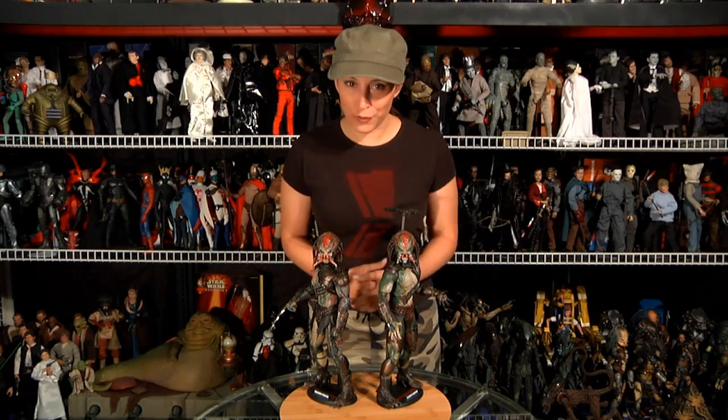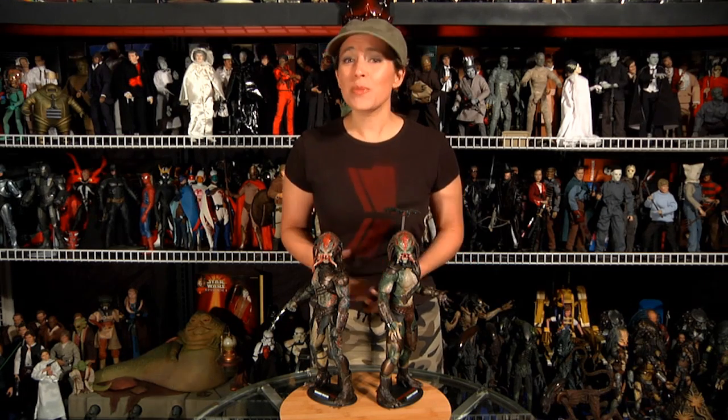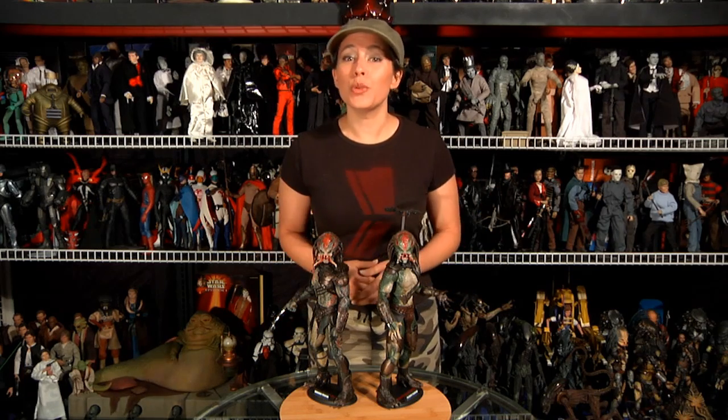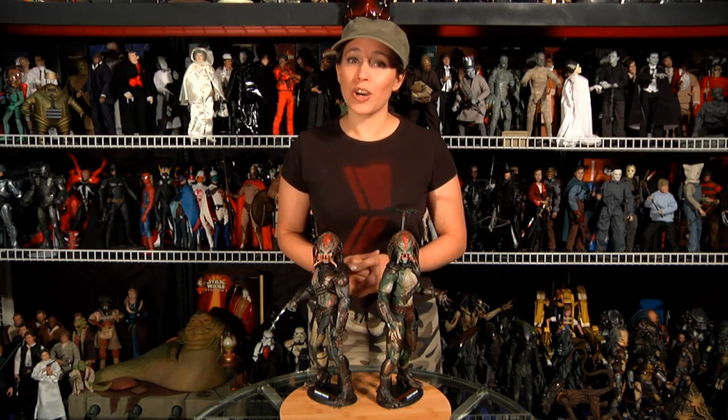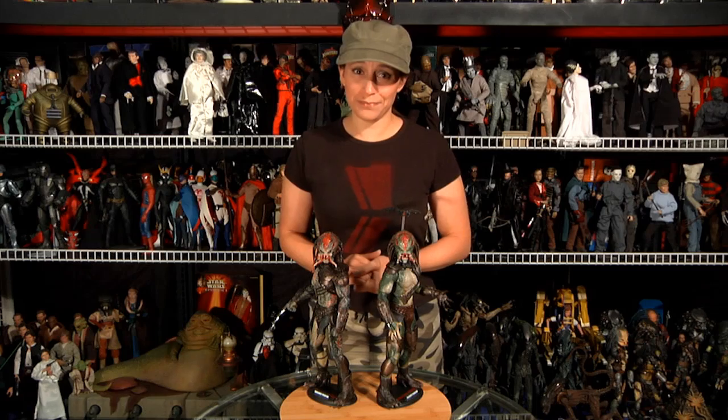These are the first Hot Toys figures that didn't absolutely wow us out of the box. Considering the evolution of Hot Toys Predator figures to date, we clearly think these guys are a step in the 'eh' direction, especially when compared to the classic Predator or the Elder P2, who blew us away and were loaded with accessories with a smaller price tag. Bottom line: we're not saying we regret buying these guys, we just felt let down a bit. They look great with the rest of the bunch and will most likely wind up being great investment pieces. We will stand firm in saying that as far as our Hot Toys Predators go, we're going against the grain — out of the box, these guys are close to our least favorite.